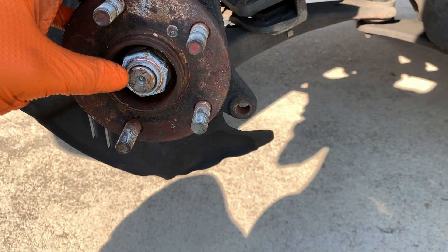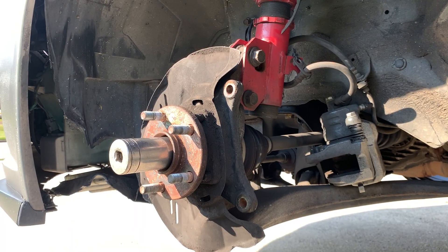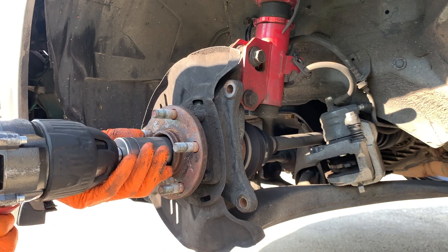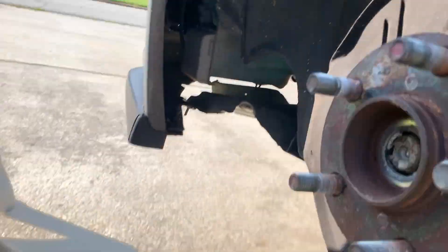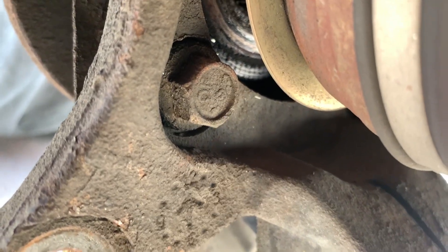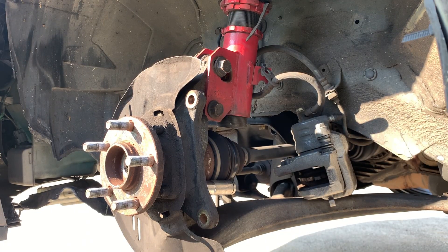Next thing we're going to do is go ahead and remove this axle nut right here — that's a 32 millimeter axle nut. All we have to do is remove the bolts. They're actually pretty exposed once you get back here. You can see one right there and there's another one right above it. There's one here, one bolt on the opposite side and up top, and then you can see the other one right beside it. Those four bolts in the back are 14 millimeter.